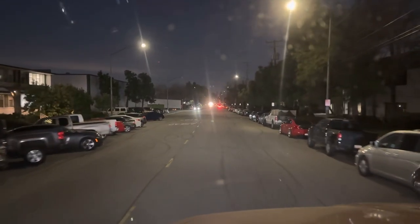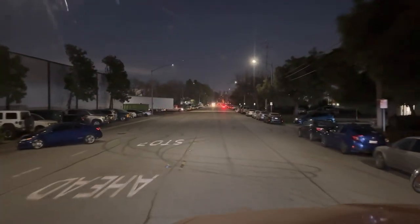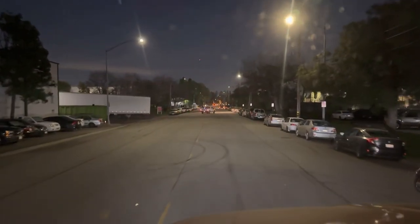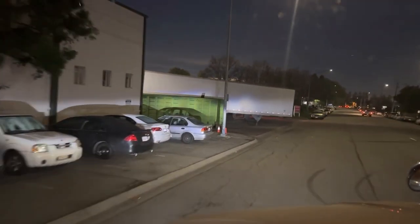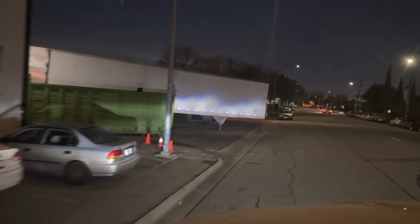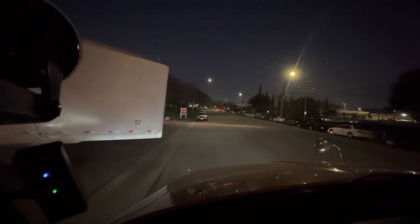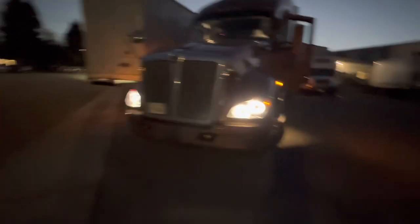I had to come around and flip it because I'm going to be parking where that trailer is, right next to it on the left hand side. I came in the other way so I'm going to have to back up in there. We made it here at 6:15 — 15 minutes late, but we got a dock.